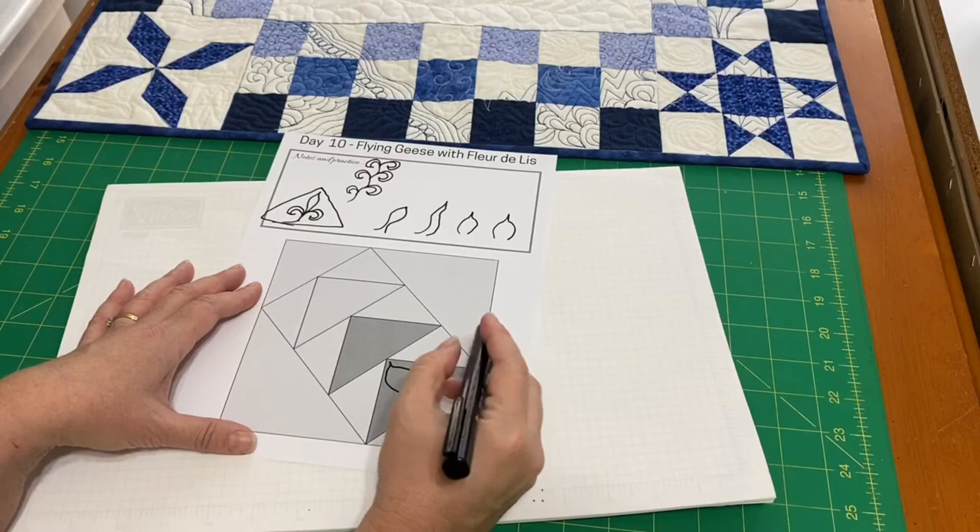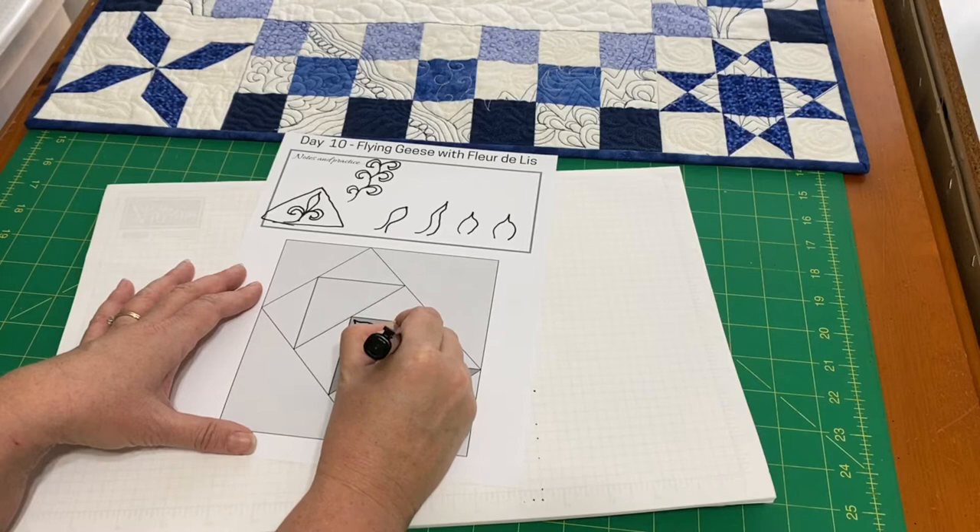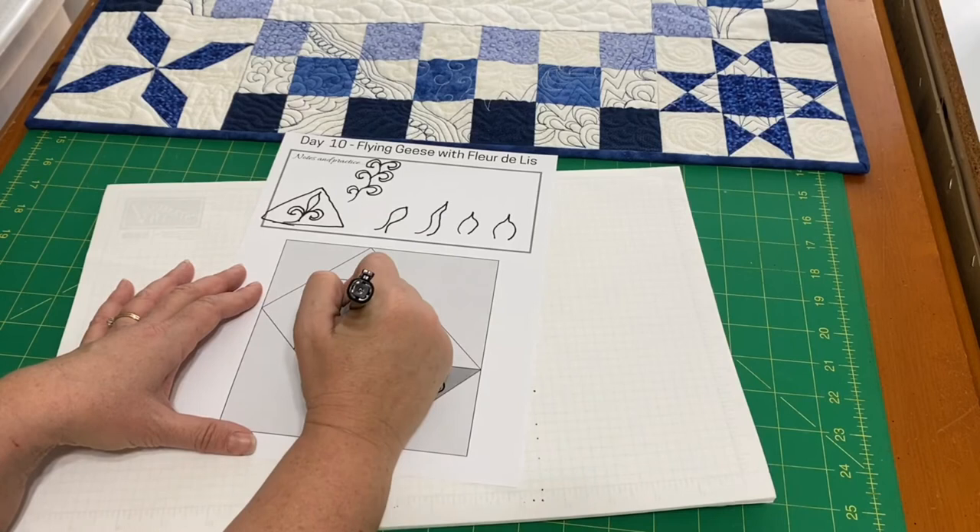I'm going to make my flame, and then you can decide — you can travel through the center of that block to get to the next one, or you could stitch in the ditch around it.